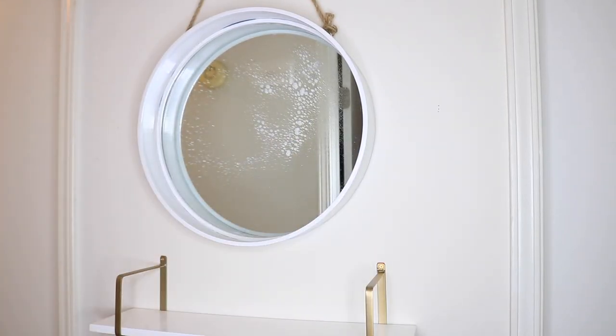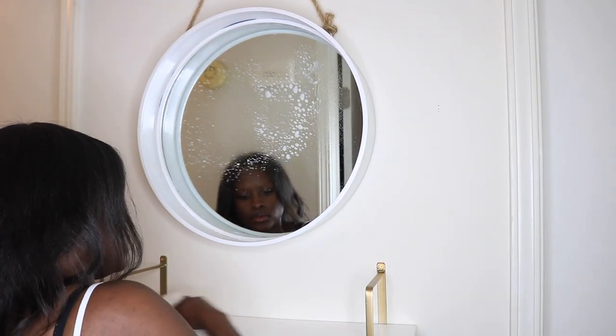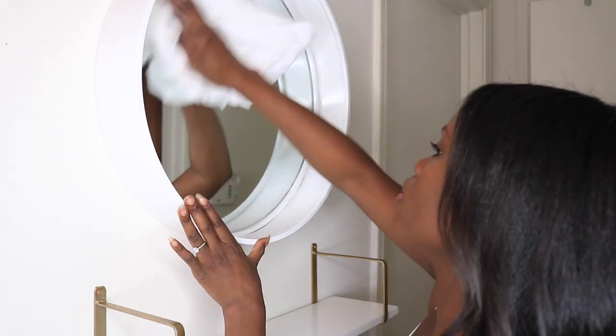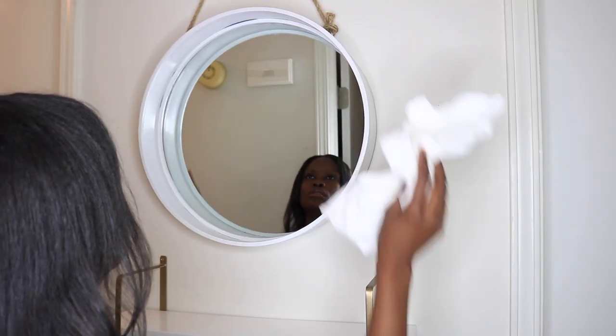All that's left now is a bit of cleanup. I used some glass cleaner to wipe the mirror down and clean off the shelf. This is a narrow hallway, so using a mirror will open up the space more without taking up too much room. I love the rope on the mirror and the gold accents on the shelf.